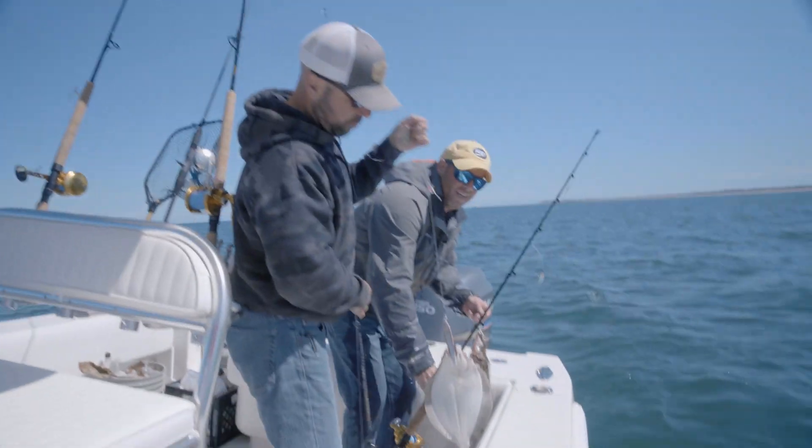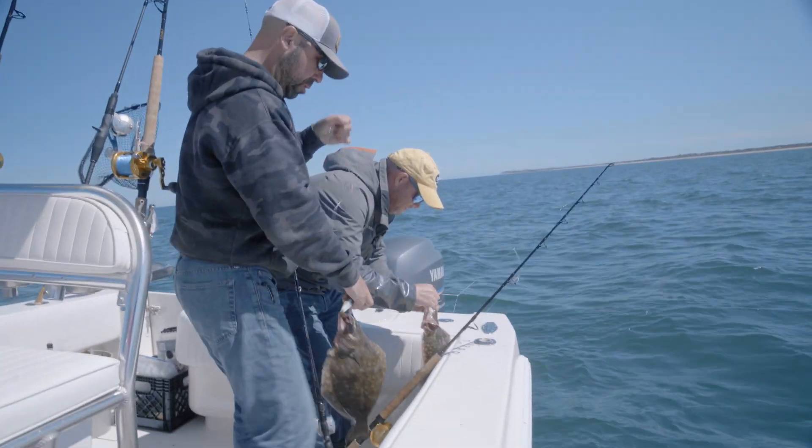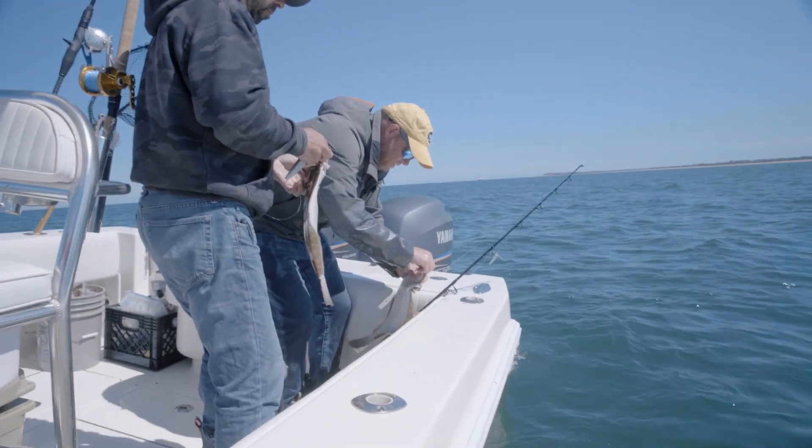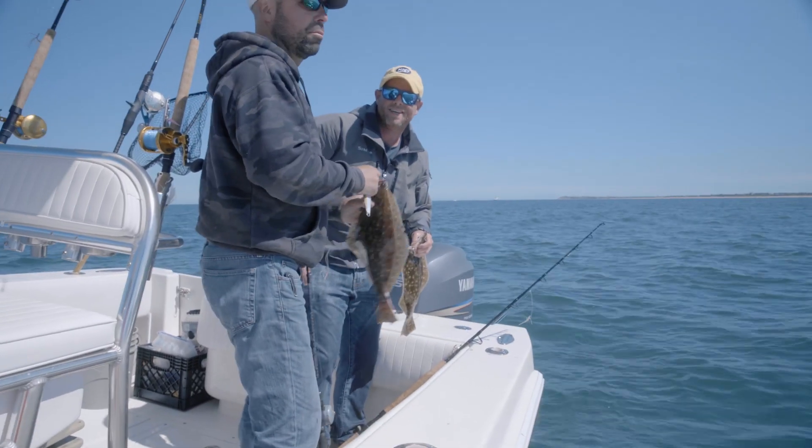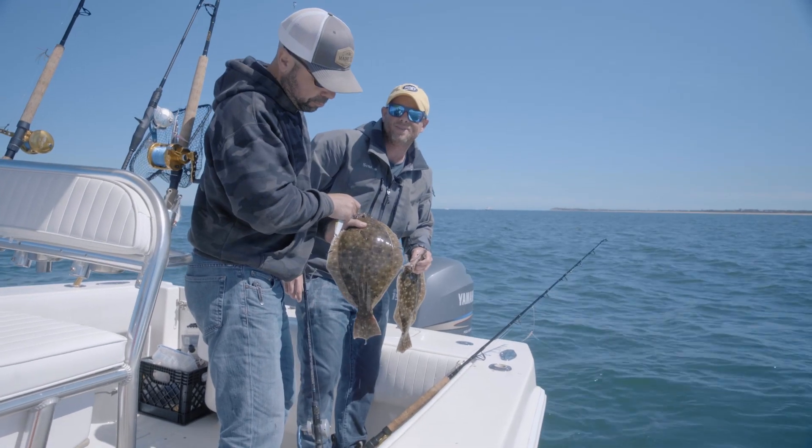Great day here in Nantucket fluke fishing — we've got dinner: sea bass, scup, and fluke. It's getting a little late in the day, so it's go time.